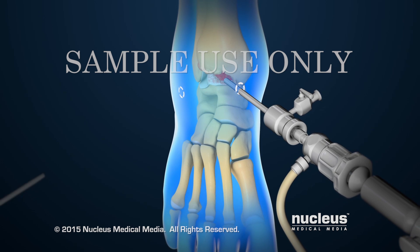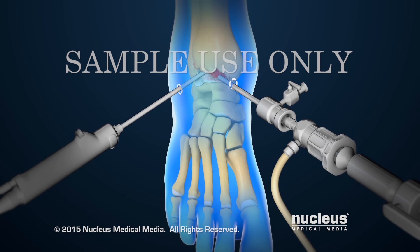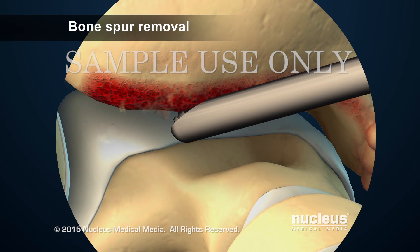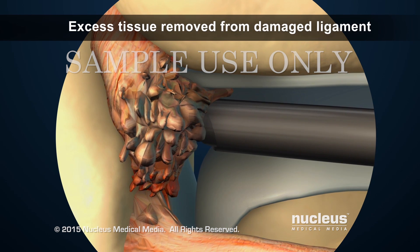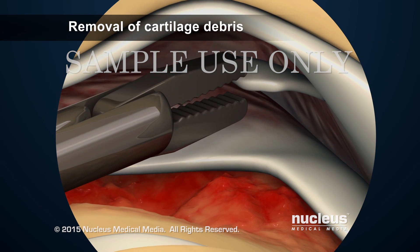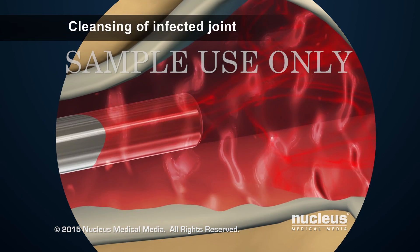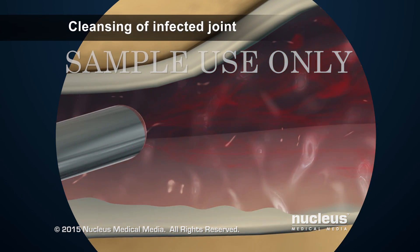The surgeon will insert surgical instruments through the other incision to do one or more of the following treatments: a bone spur will be removed or burred down; excess tissue will be removed from a thick, scarred ligament; loose pieces of cartilage floating in the joint will be removed; and infection in the ankle joint will be cleaned out by washing the joint with fluid.